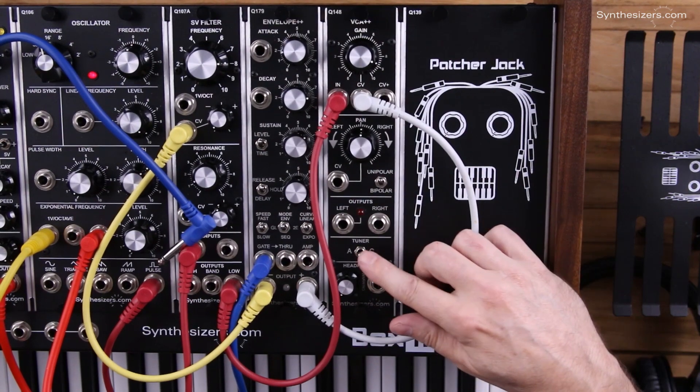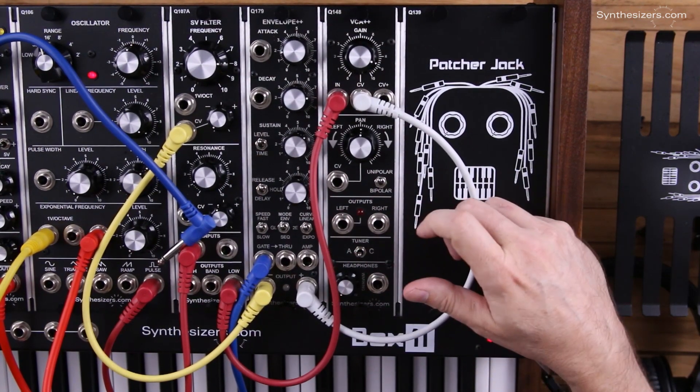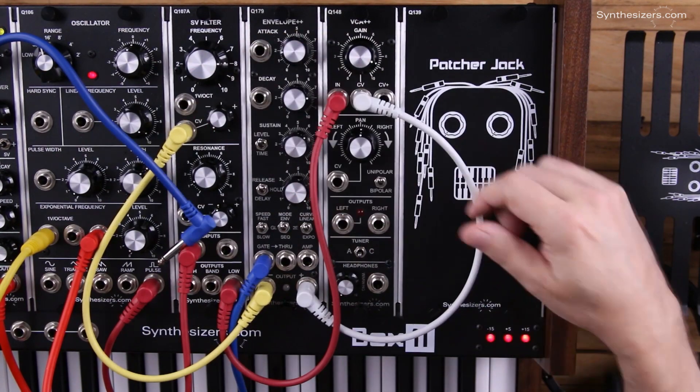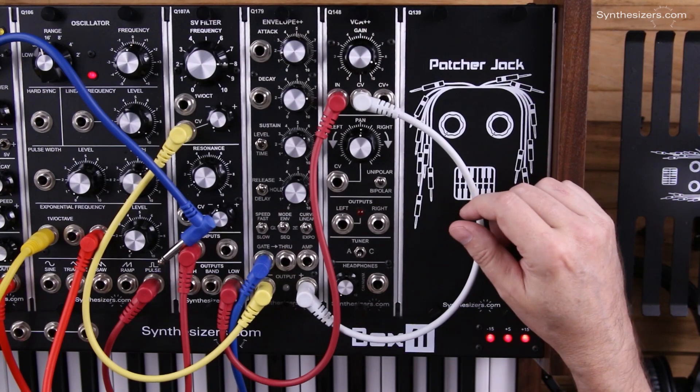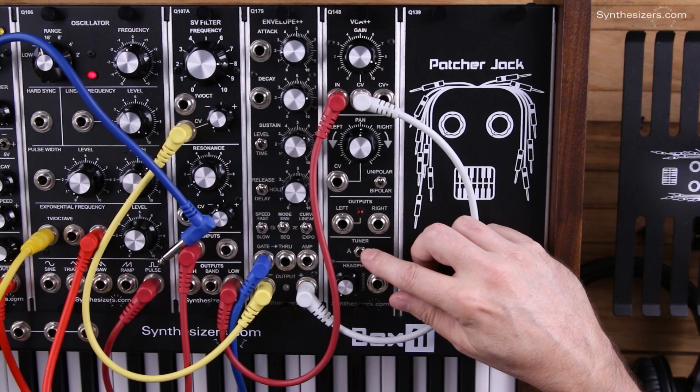At any time you can turn the A and C tuner on and that will go to the outputs so that you can hear that along with your notes and adjust your tuning accordingly. The A is 440 hertz and the C is 523 hertz.